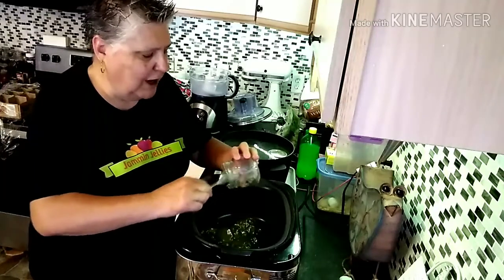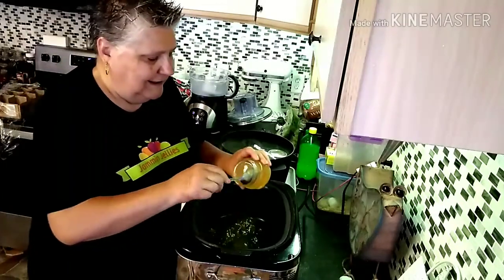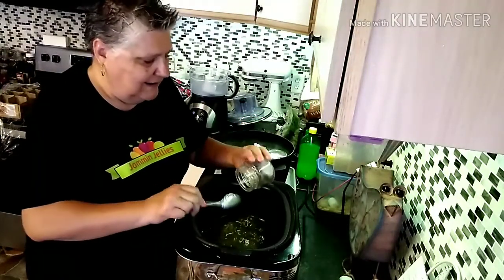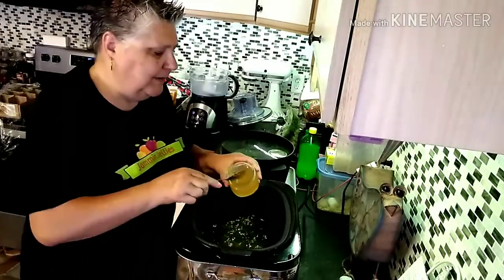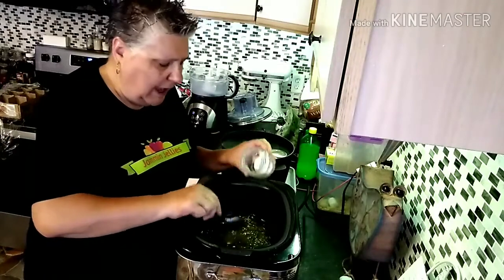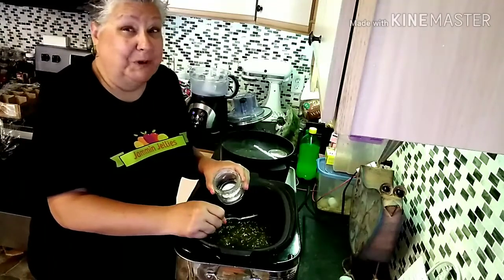I'm going to use my truck pot, which also has a regular cook setting. You can see this one even has liquid pouring out of it — it's just too runny. So we'll put that back in there. The trick to getting it to set up is you just want to add a couple of tablespoons of pectin. You don't want to add the whole box, otherwise you might end up with a paste more than a jelly.